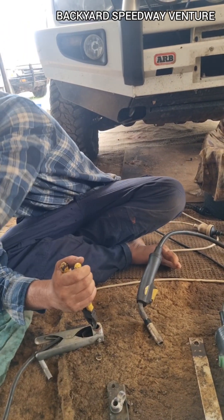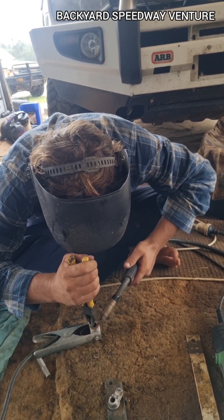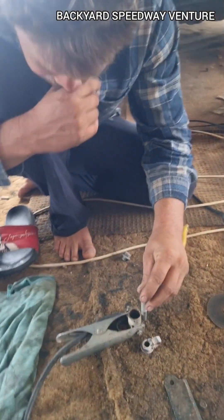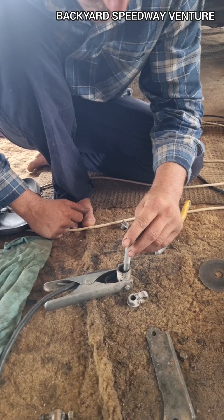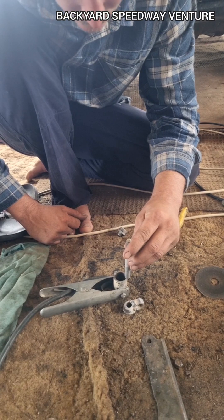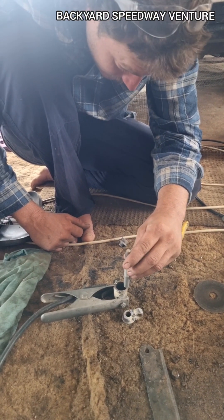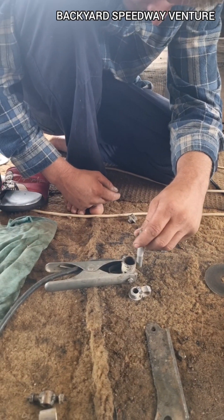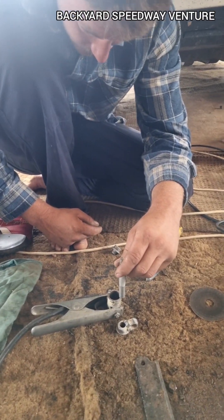Long ones. I wonder if I cut this down lengthways and then weld half of the bolt on the outside and put it on the edge. I think I might do that.